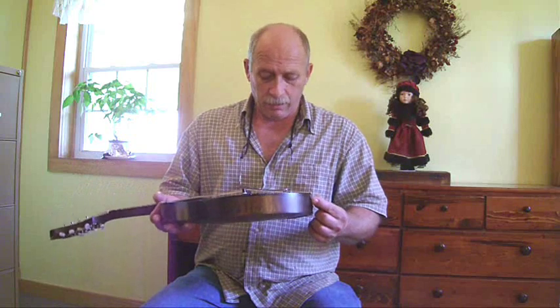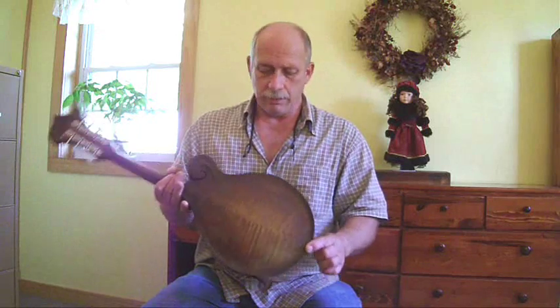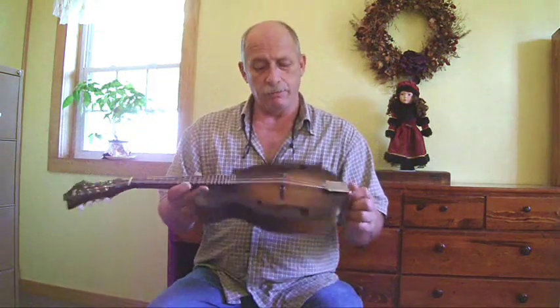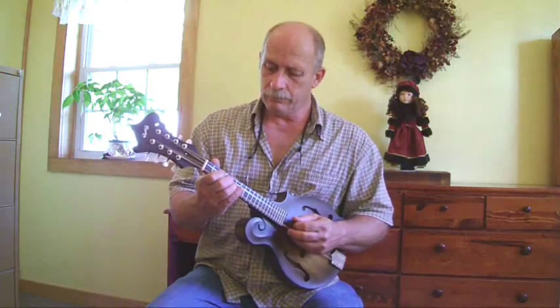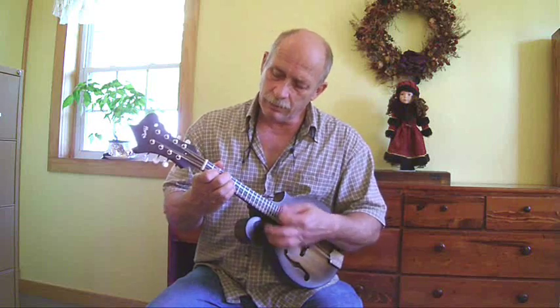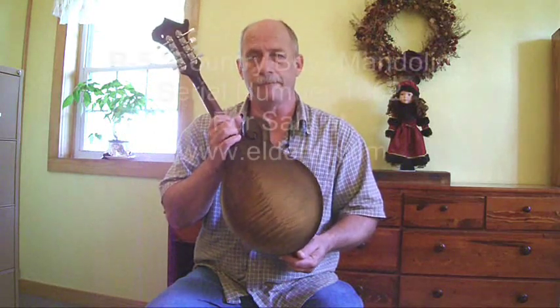So that's how I set up a mandolin. This particular mandolin is number 1062 — it's a brand spanking new mandolin. It's got some really pretty wood in it and it's going to Elderly in Lansing, Michigan — Elderly Music. Their website is www.elderly.com. So if you'd like this mandolin, it's a pretty good sounding mandolin — contact them at Elderly. Thank you very much.